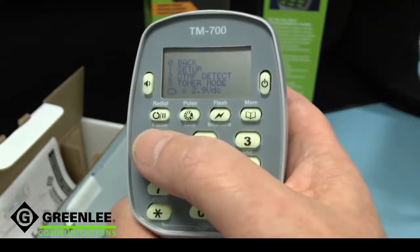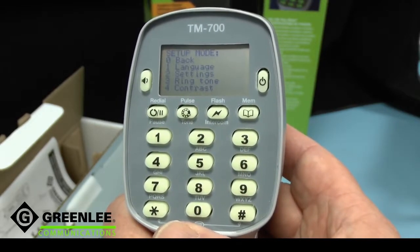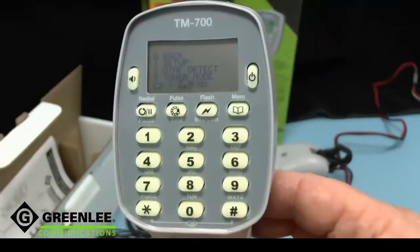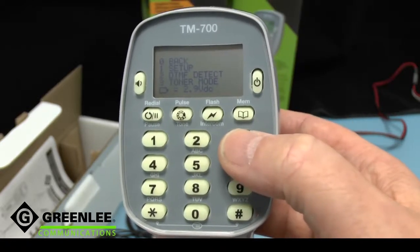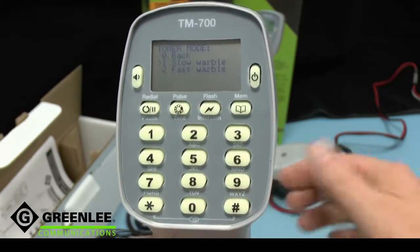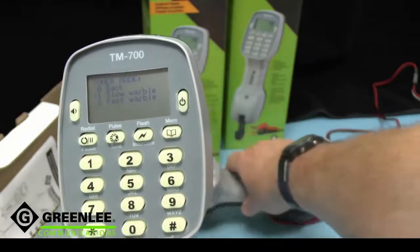From the menu we can also access the setups, which provide options that allow the unit to be used across the whole world. The TM700's menu also includes access to a toner mode where we actually generate a tone. We can hear it here being monitored by the other telephone.